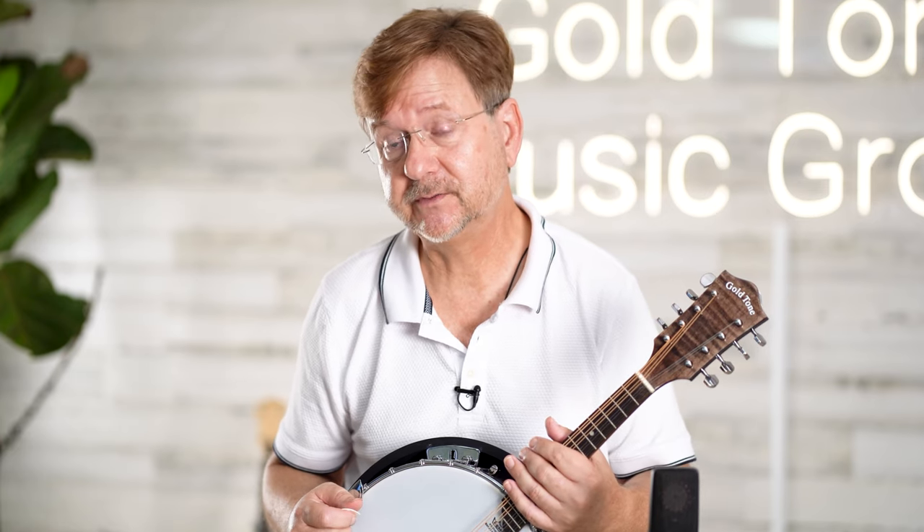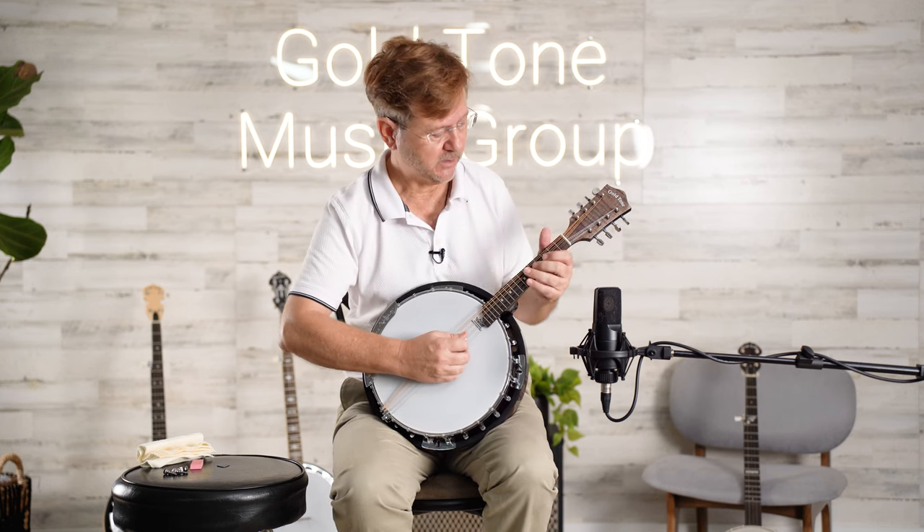When you play single notes on it, it's very loud and clear. However, when you're playing chords, the overtones will mesh together. So let me demonstrate what I'm talking about.